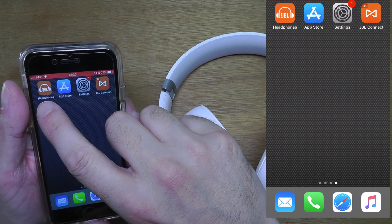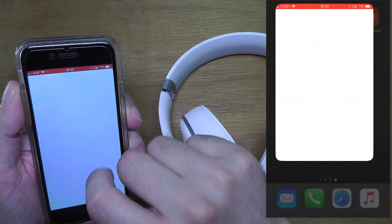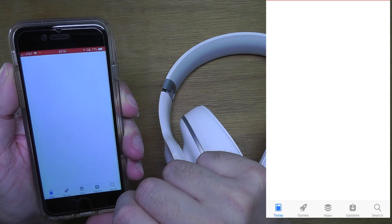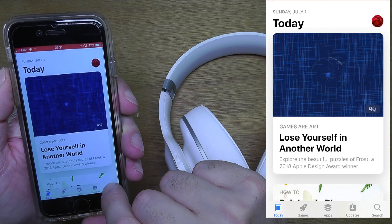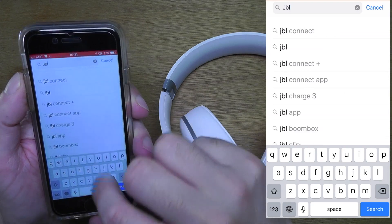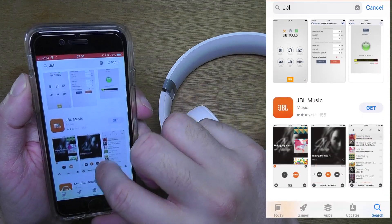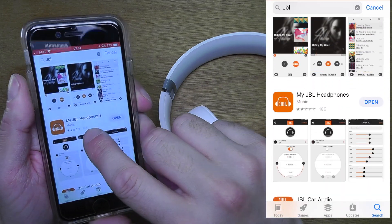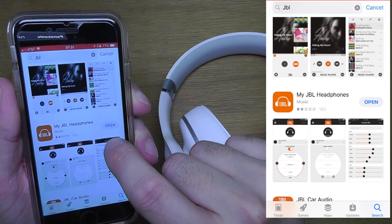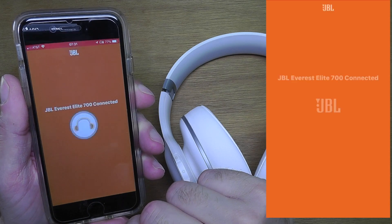The first thing we need is the JBL Headphones app. You can find this in the iTunes Store or the Play Store — just search for 'JBL'. There are a couple of different apps from JBL, but you want the one called 'JBL Headphones'. Download it and install it.